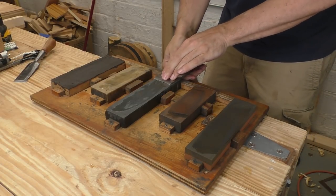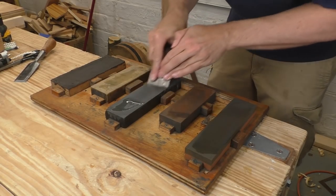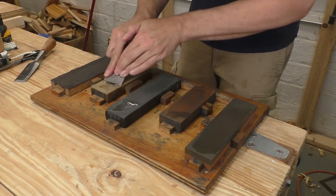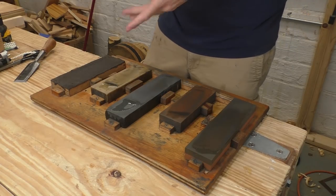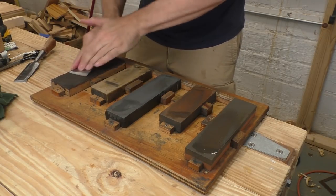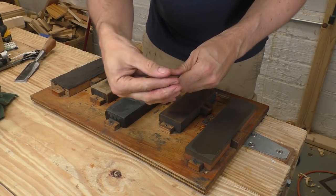I flip the blade over, work that burr off, and now I'm doing the exact same thing on my medium stone. It doesn't take me very long on this stone before I have another burr. I flip that over onto my fine stone and work that one — this is a great black Arkansas stone, it cuts super quick for being a fine stone. I've got a burr right away, so I go to my ultra-fine stone. I take a few strokes and again I've got a good burr. Now I go over to my strop — just a piece of leather with honing compound on it. About 20 quick strokes on the bevel, then flip it and work the back 10 times. That iron is completely finished. That took 1 minute and 29 seconds, start to finish, and the edge is outstanding.